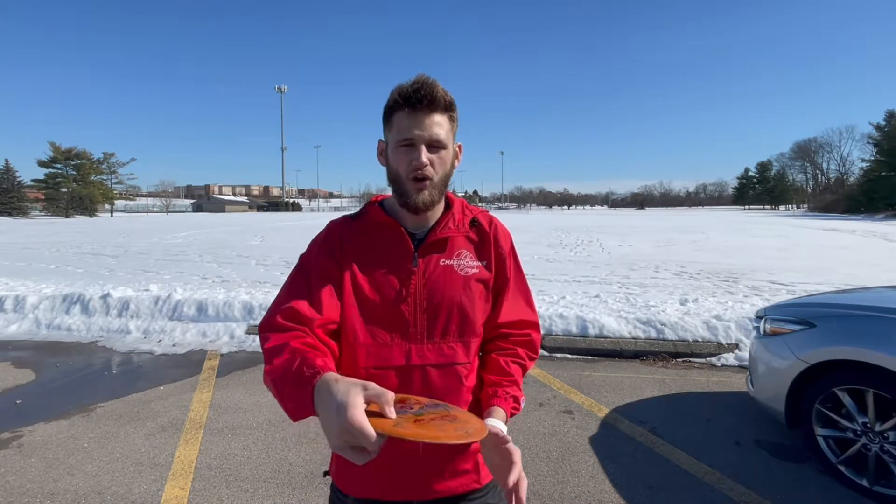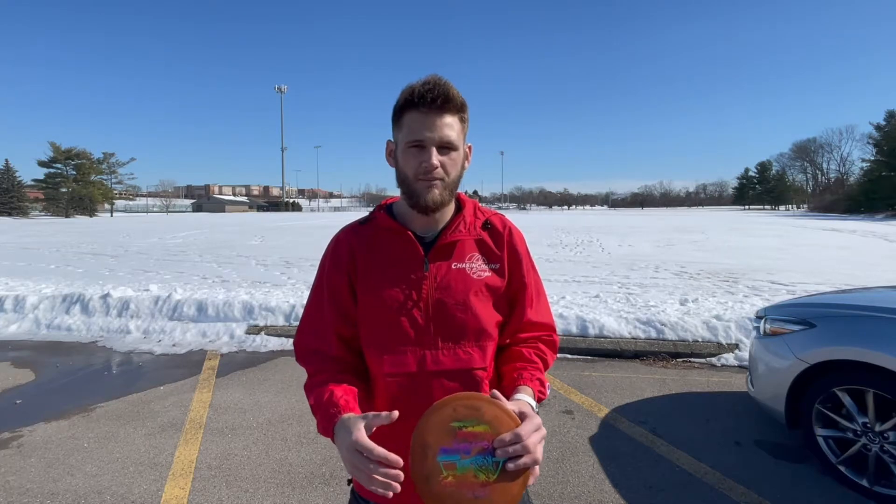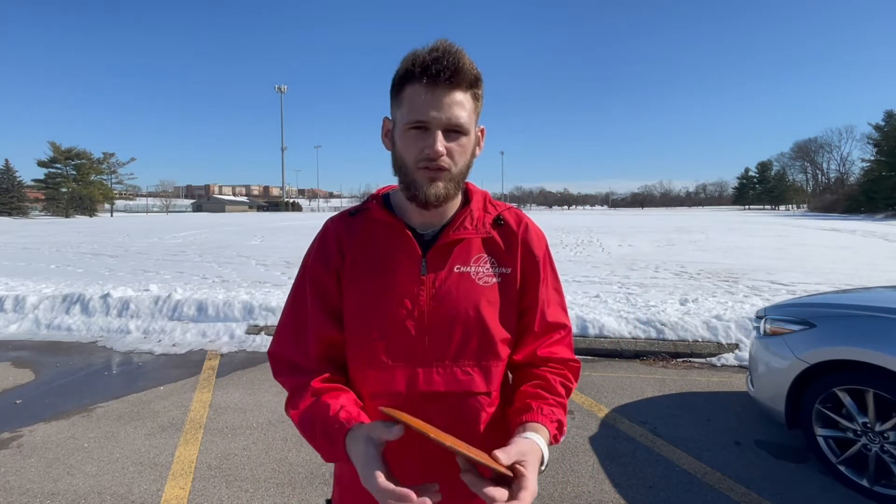This is really important: right now I have a tailwind, which is going to make a disc more stable, meaning it's going to be harder to flip that disc to flat. You're going to want to pick up something even more understable than what you would normally throw on a perfect condition day. The opposite is true of a headwind — a headwind makes your disc less stable, so you want to pick up something more stable than you'd usually throw. Right now I have this Jawbreaker Scorch — it's very understable but with this tailwind it should fly pretty good.